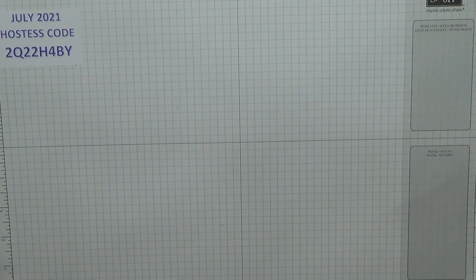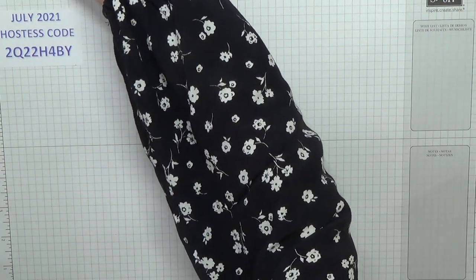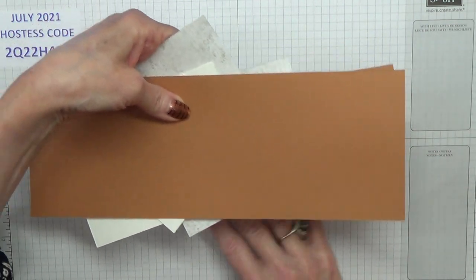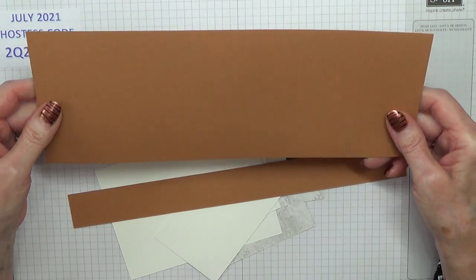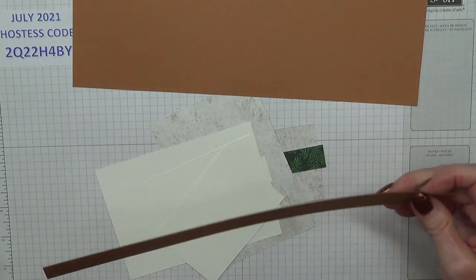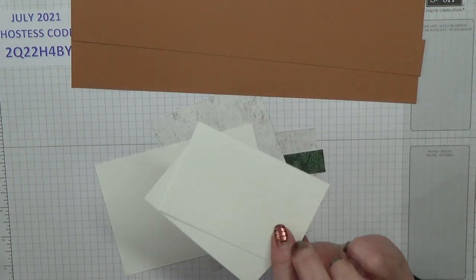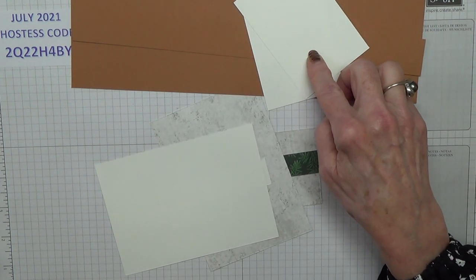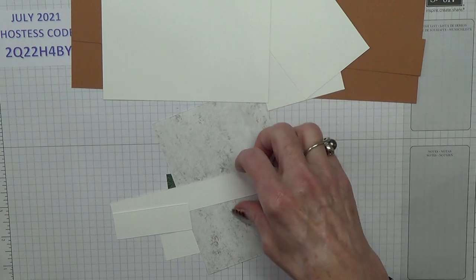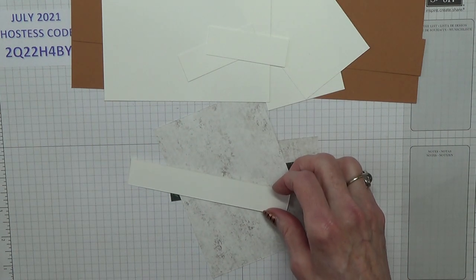I'm going to tell you the cardstock we're going to be using. The card base and the DSP will be the same but hopefully it's going to look really quite different. First we need a piece of cinnamon cider measuring 4⅛ inches by 11½ inches. Another piece of cinnamon cider measuring 1½ inches by 11½ inches. And then basic white: two pieces measuring 5⅛ inches by 3⅞ inches, one piece of 5½ by 3⅞ inches, and two pieces measuring 7⅛ inches by 5⅛ inches.